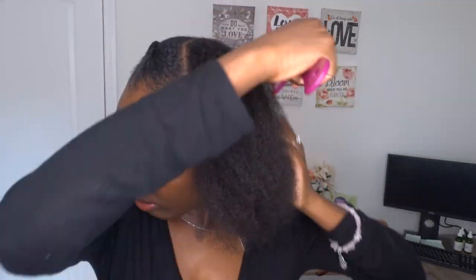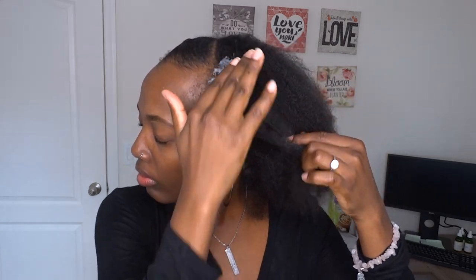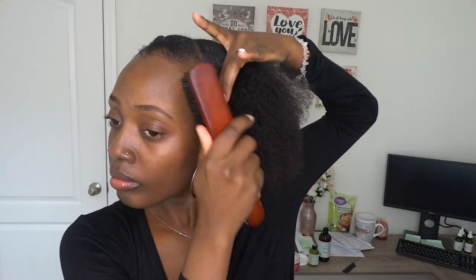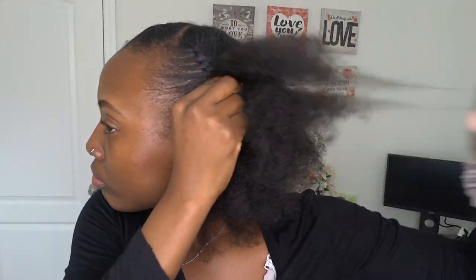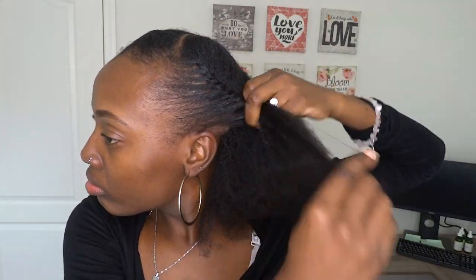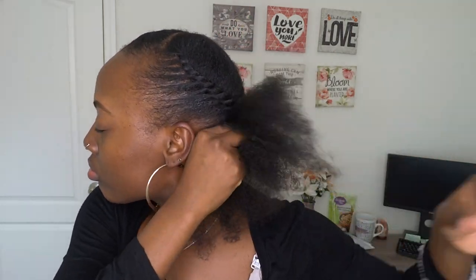You want to move on to the next side. I'm just combing that section out with my wide-tooth comb, then applying some of the custard on my edges — my edges that are back from vacation — and smoothing it down the top of that section as well before using my brush. Then I'm just gonna twist that side down the same way I did the other side, however in the opposite direction.